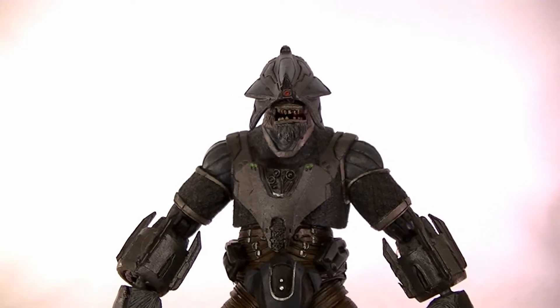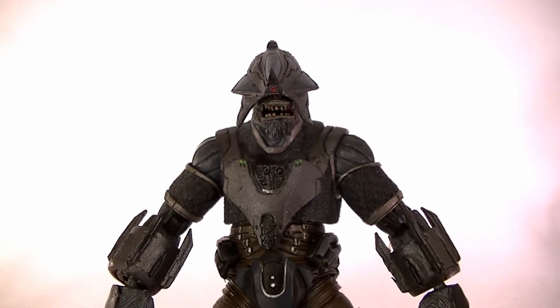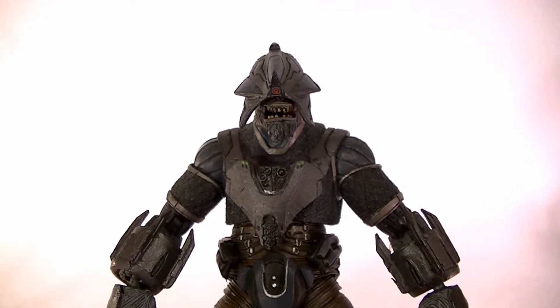Hey, what's up guys, this is Anthony from Anthony's Customs and for this review we're going to be looking at the Halo 3 Brute Stalker from McFarlane.